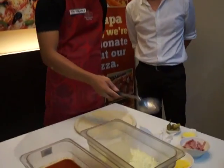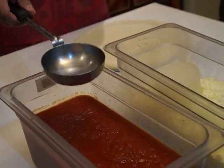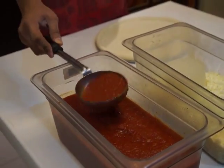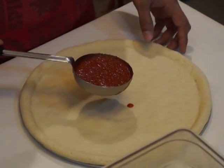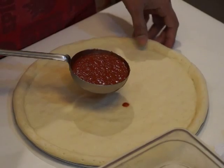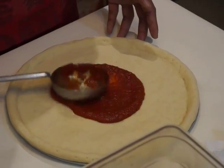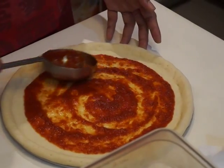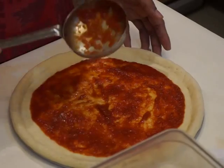Now we are adding sauce to the pizza skin. The scooper we use is a 5 oz scooper, and we use only one half since this is a 12-inch medium size. We have what we call a sauce border — the sauce does not reach the crust, because if it does, the pizza will have a dirty edge or red edge when cooked. We pour the sauce in the center of the skin and spread it out with racing stripes, so the pizza sauce is evenly distributed.